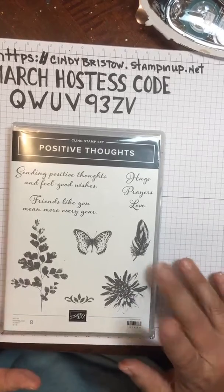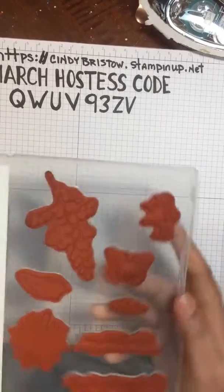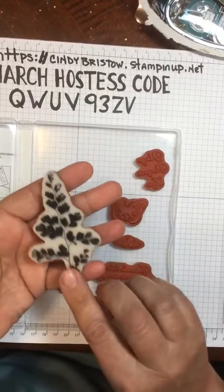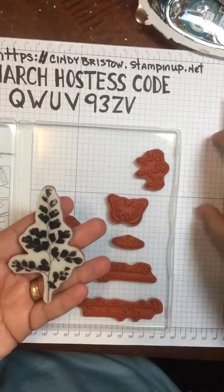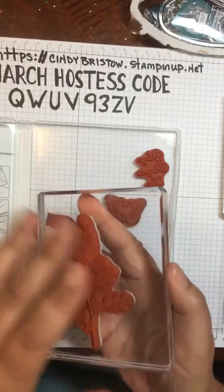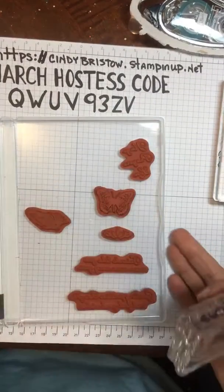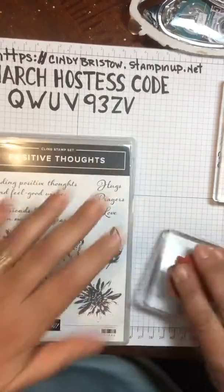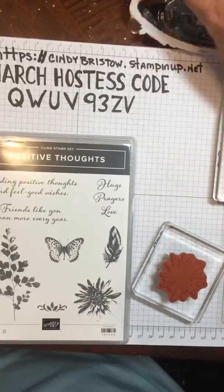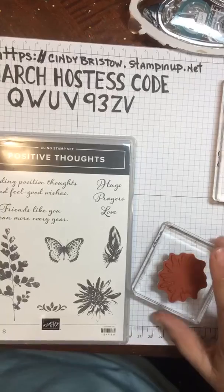The Positive Thoughts stamp set comes with eight stamps and they're red rubber. Today I'm going to use this one here, and I'm also going to use this flower one out of it. Let me get in here and leave a comment with the actual stamp set number and the place where you can order that.